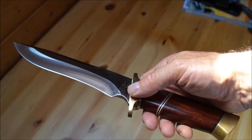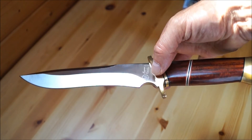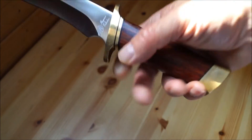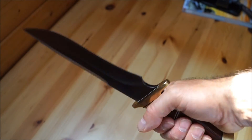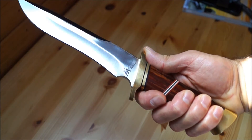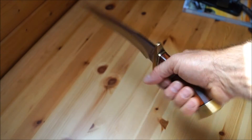Es liegt gut in der Hand. Der Schwerpunkt ist genau mittig vom Garde. Es ist nicht zu leicht, nicht zu schwer — also sehr ergonomisch und sehr führig.